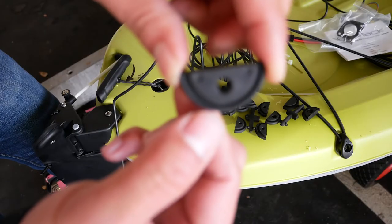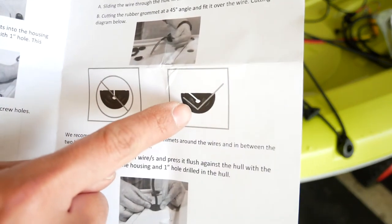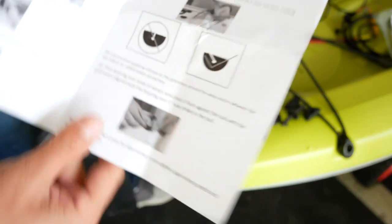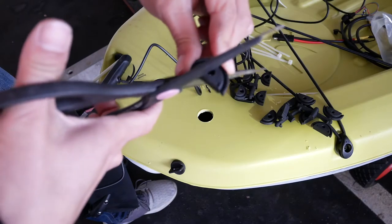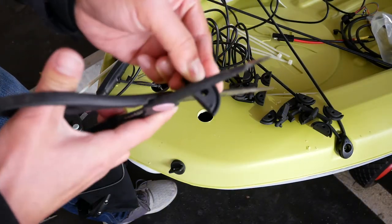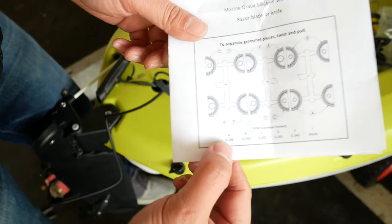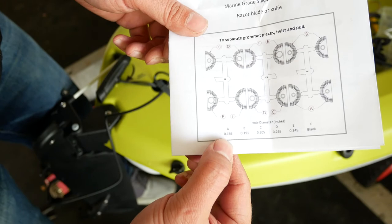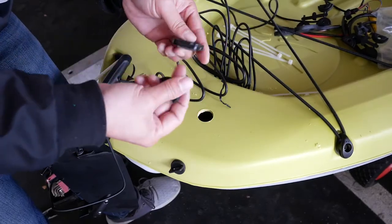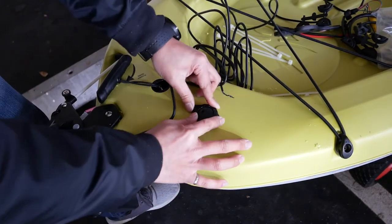Use the grommet labeled A, which has a 0.166-inch diameter hole for the transducer wire. Make a 45-degree angle cut from the bottom half of the grommet to the wire hole — don't make a 90-degree cut, as it is not recommended by Yak Attack. In order to have a proper watertight seal, you'll be sealing the other half of the housing with grommet F, which is a blank grommet without a hole. Take the housing and center it over the hole you just drilled.